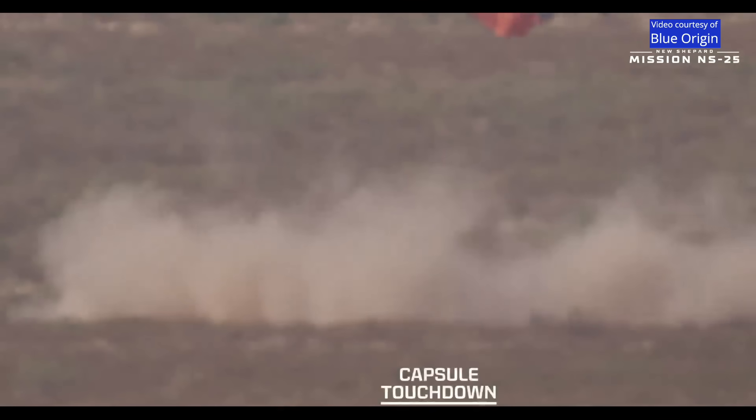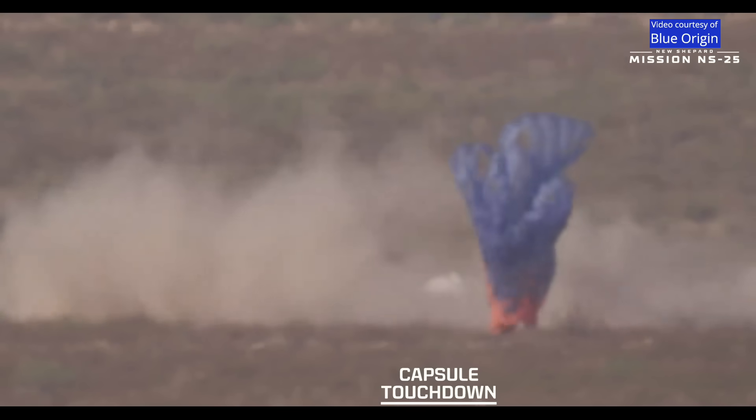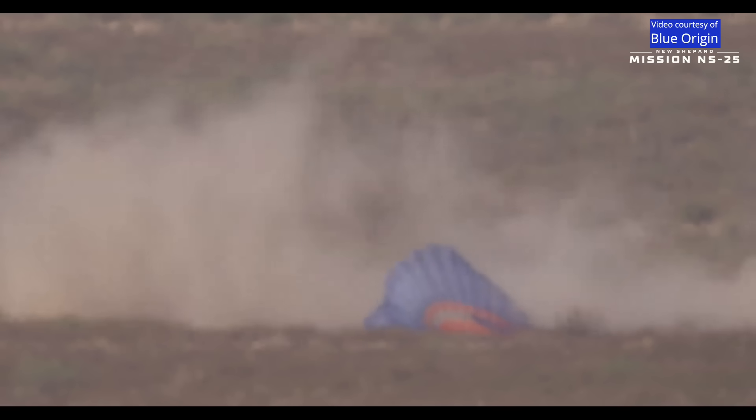A beautiful flight for our rocket, for our crew capsule, for our six new astronauts — Mason, Sylvain, Ken, Carol, Gopi, and Ed. You are officially astronauts. Welcome home, everybody.